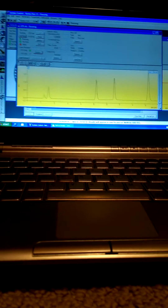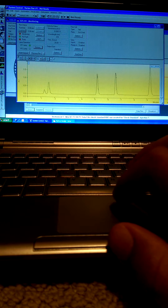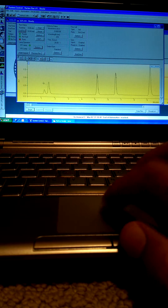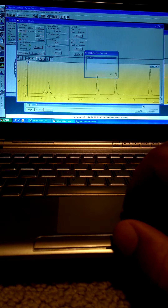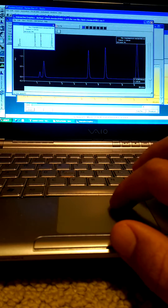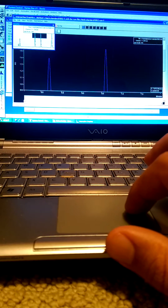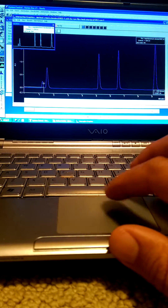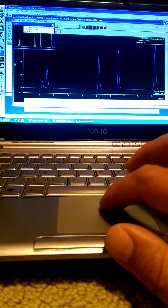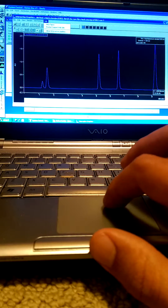The run is finished, the system is analyzing the data, and here we have the chromatogram. As you can see, we can look at the peaks — we have great peak response, sharp peaks. We can assign peaks using the peak table as well as integration of the peaks.